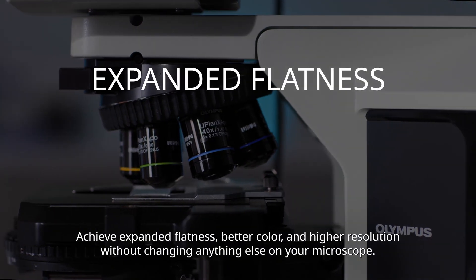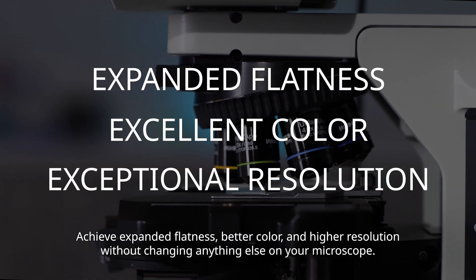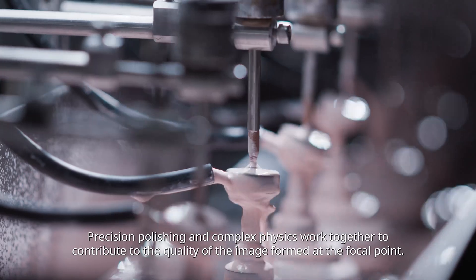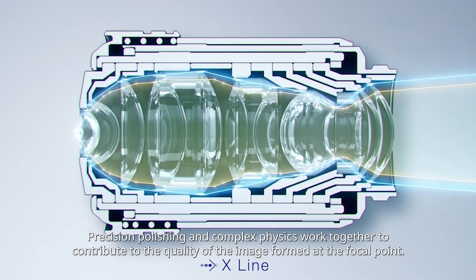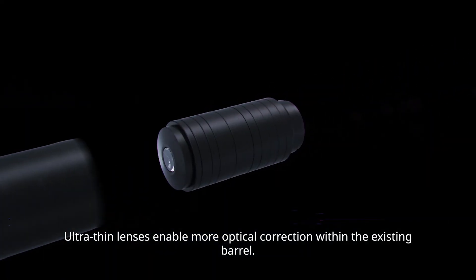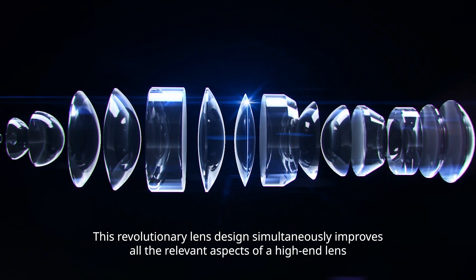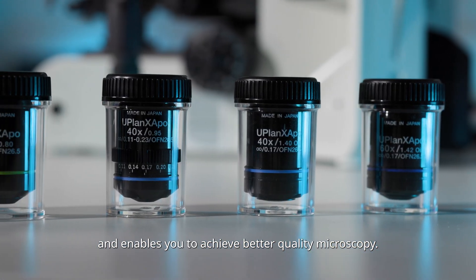Achieve expanded flatness, better color, and higher resolution without changing anything else on your microscope. Precision polishing and complex physics work together to contribute to the quality of the image that's formed at the focal point. Ultra-thin lenses enable more optical correction within the existing barrel. This revolutionary lens design simultaneously improves all relevant aspects of a high-end lens and enables you to achieve better quality microscopy.